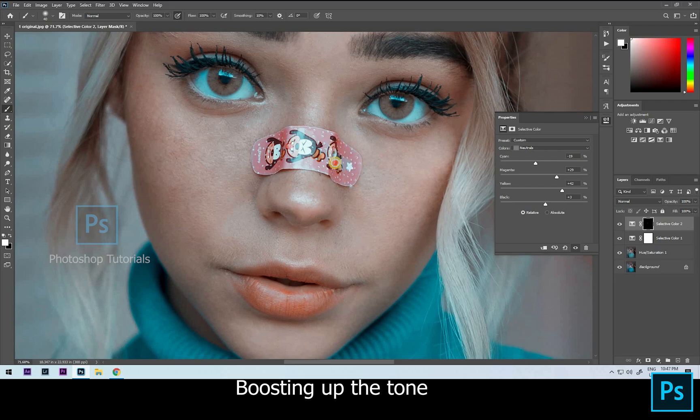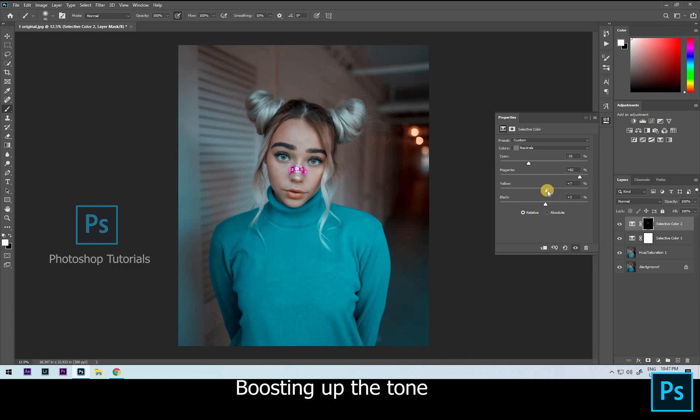Now we are done with boosting up the tone. The color seems to be too much, so I'm decreasing the overall opacity.